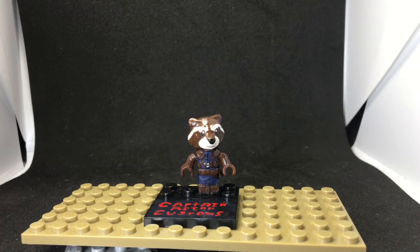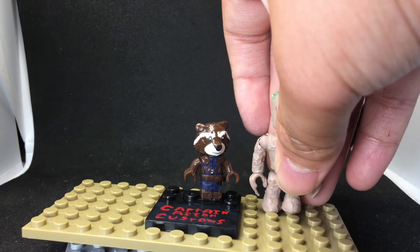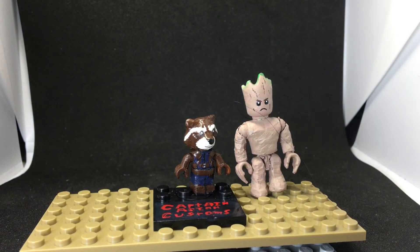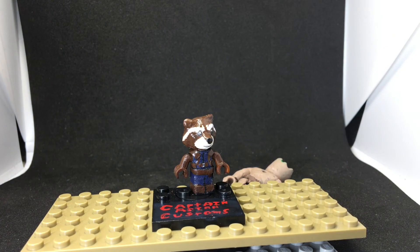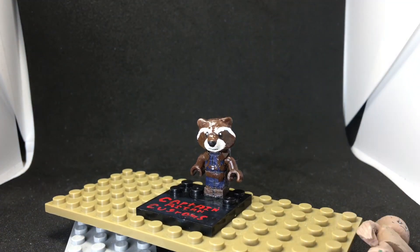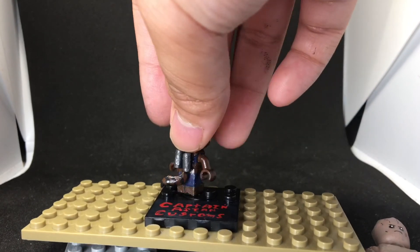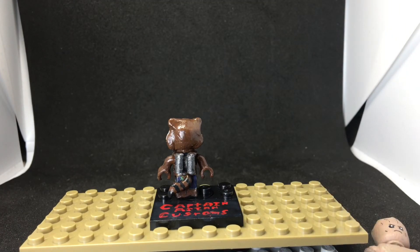This next figure is Rocket Raccoon, and this was one of my best ideas on this channel. Rocket and Groot probably have the most creativity. Here's the height comparison. I made this out of a Crelo figure — one of my favorite LEGO alternatives when I was little. Here's the back — you can see the jet pack and the tail. Let's move on to the next figure.